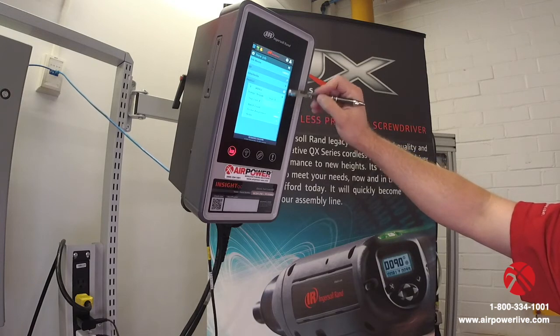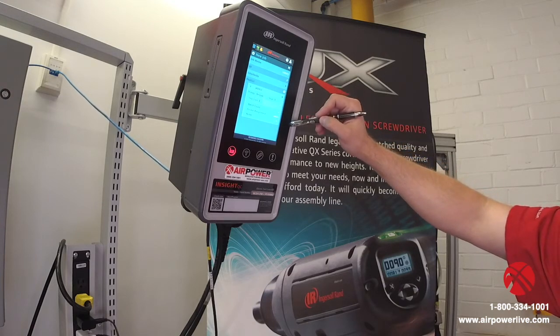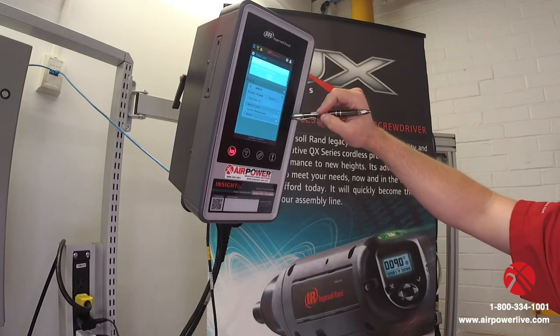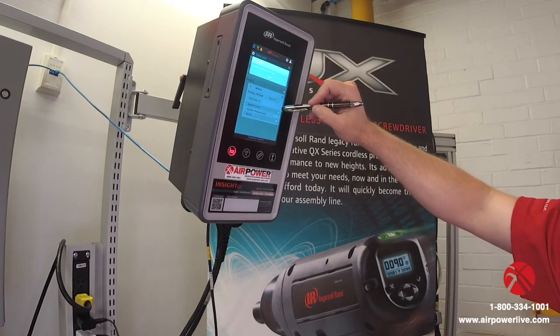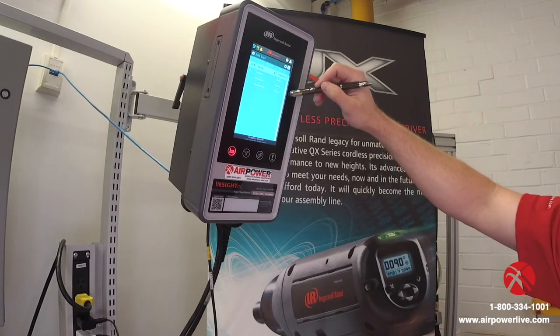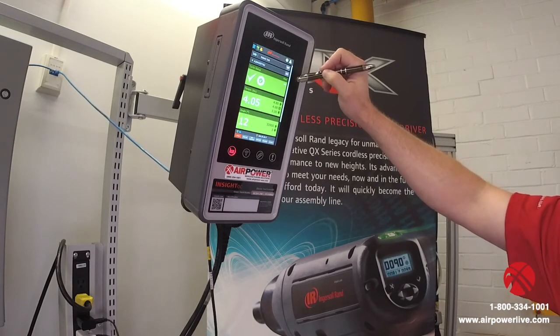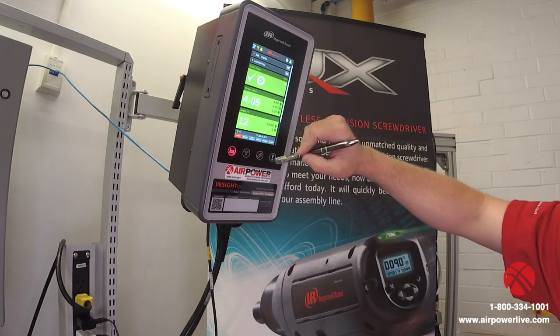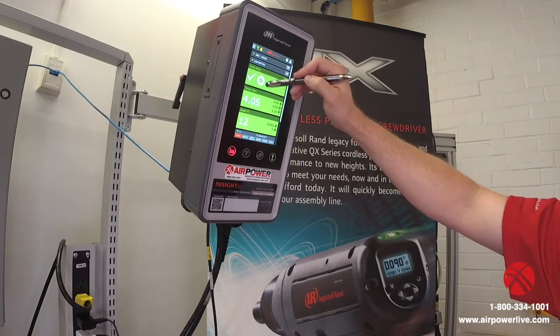Under that, if we wanted to do bolt counting or anything we could — it's got a batch count. Again, keeping it really basic, we're just going to save that and click OK. With the Ingersoll Rand logo on the top middle part of the screen, now that gives us the ability to select our job. Everything goes green and we're ready to run.